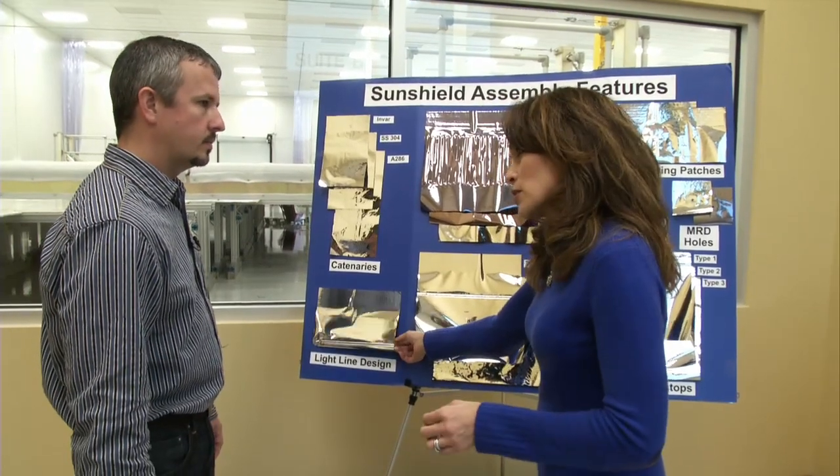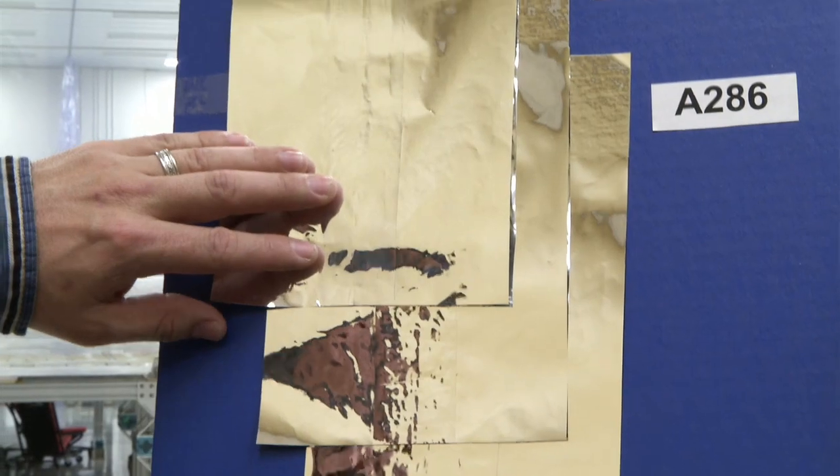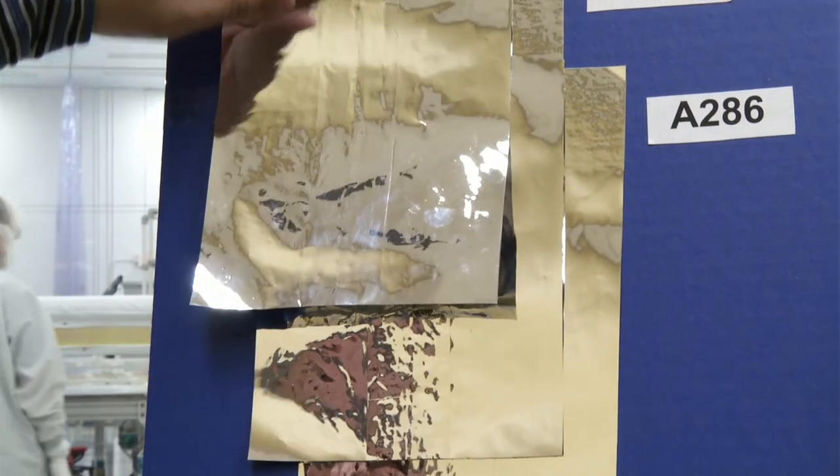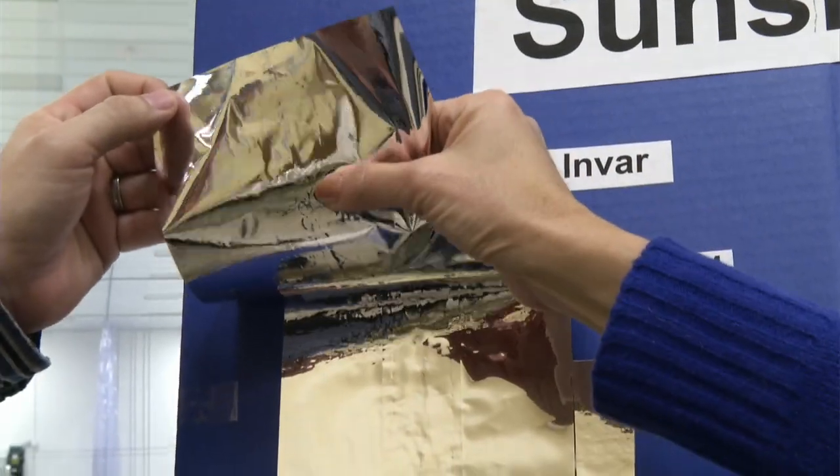This design here, it runs along the edge of the sunshield? Yes. Once we go from there, we move into the catenaries. What's a catenary? It's a metal strip, basically, that gives the membrane its three-dimensional shape.